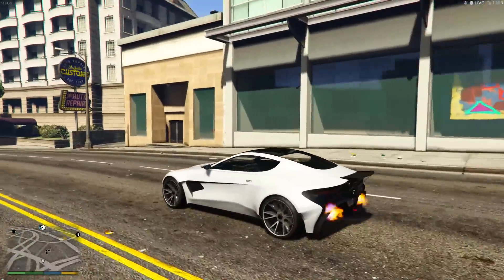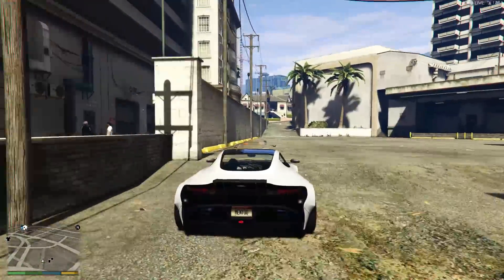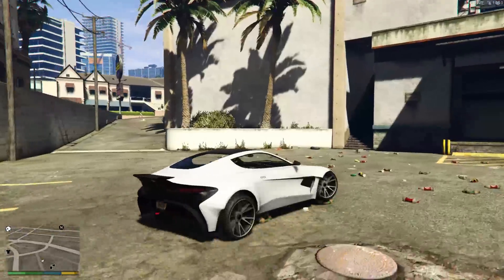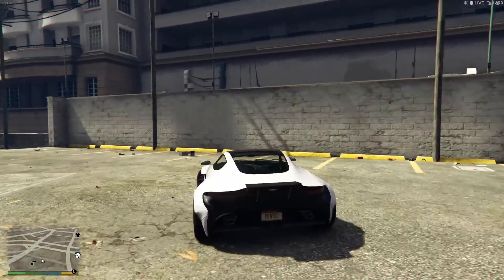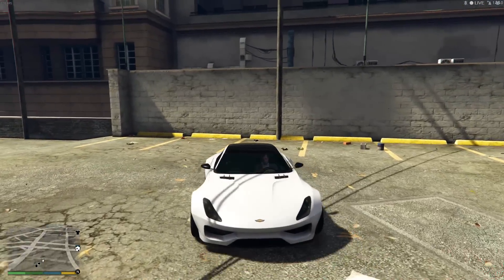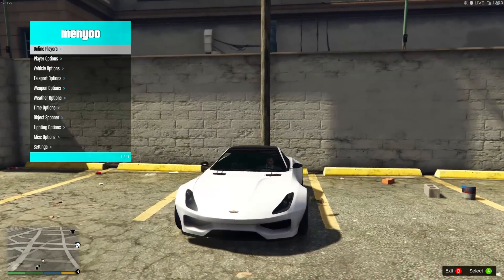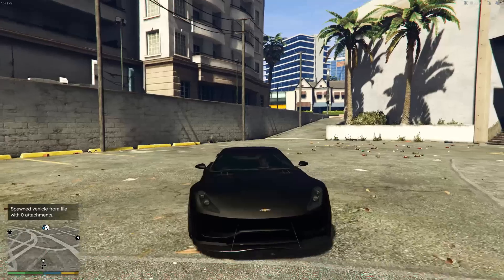Hey, what's up everyone, Saints fan back again and welcome to another GTA 5 video. Today I have 10 plus awesome paint jobs for the brand new Spectre and Spectre Custom that just came out today. Hopefully you guys enjoy — if you do, please drop a like and subscribe if you haven't already so you don't miss out on any other awesome GTA videos.